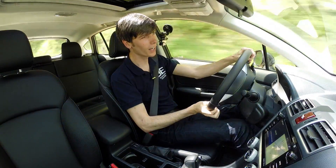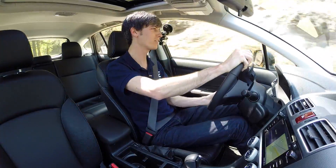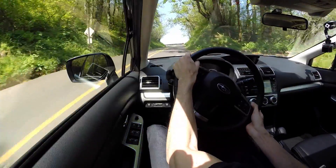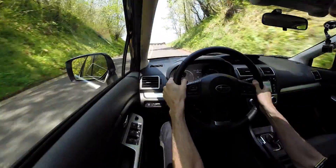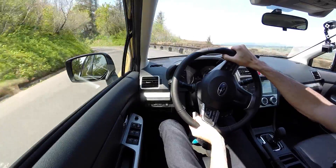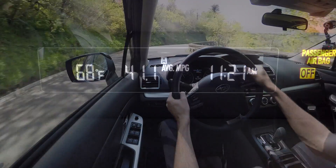Is it fun to drive? It could use a little more pep and it's not all that quick, but I wouldn't say it's bad. The ride stays pretty flat and you can approach the limit in a controlled fashion, which does give it a decent amount of fun and pleasure in driving.